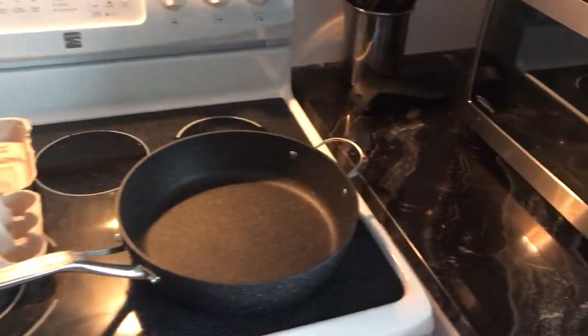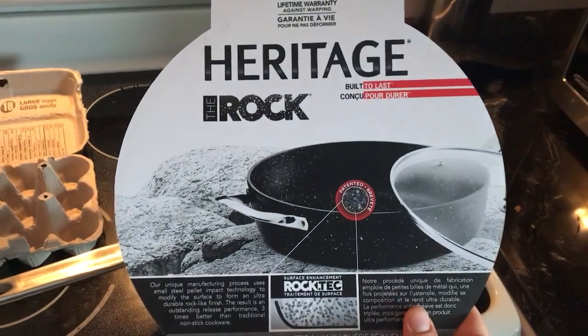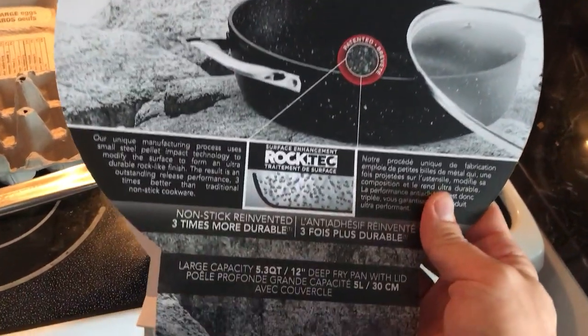I am testing out the new pan we picked up — Heritage Rock, the Rock Heritage — big huge pan.